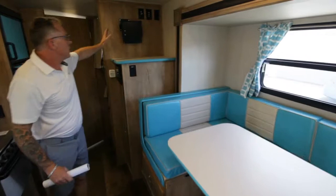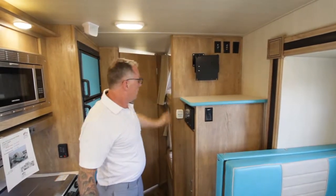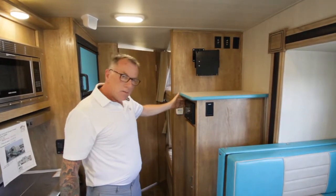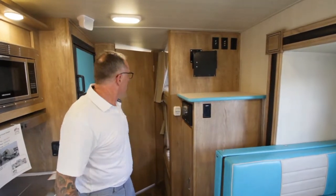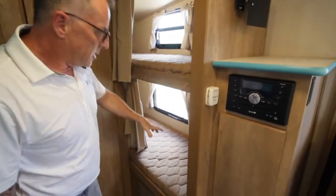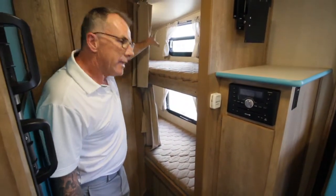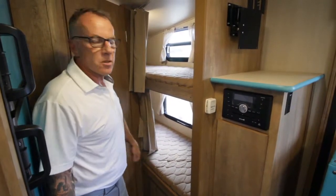You also have a place to mount a television up here. There's a nice AM/FM CD Bluetooth DVD stereo system with surround sound throughout the whole trailer. And this is a bunk model, so you've got these nice teddy bear bunks in here — with windows and lights in each bunk. You also have USB chargers throughout the trailer so you can plug in your devices.